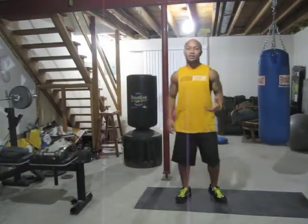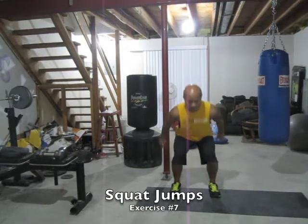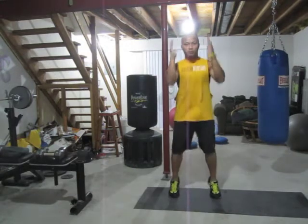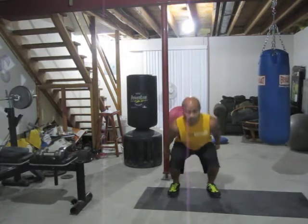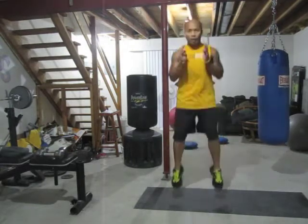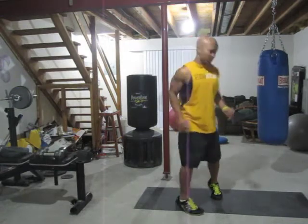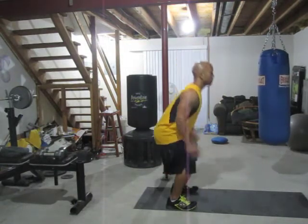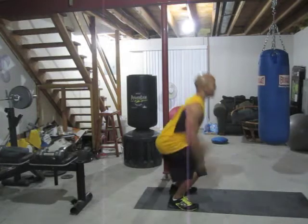The next exercise is going to be jump squats. On this one, I don't really need you to jump really high, but I do want you to explode as fast as you can and come up. Feet straight, about hip to shoulder width apart. Come down, explode up, down slow, explode up. For beginners, you might want to stay on the ground — don't come off the ground. Just come up onto your toes, drive that arm up. You can come off the ground and get some hops in there too.